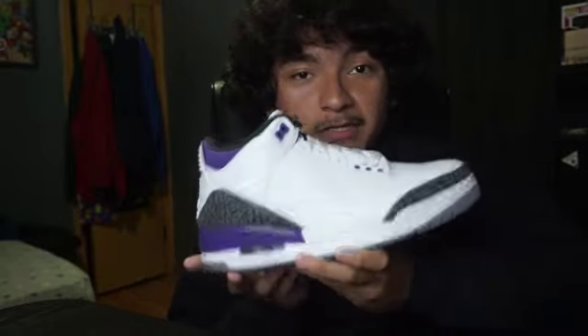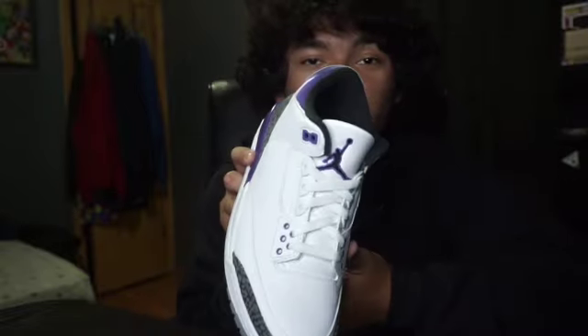Personally, I think these will go up in price eventually because they're just a pair of Threes, and I feel like Threes are gonna be what Fours are right now. Let me know what you guys think about these — did you guys pass or did you guys cop them?